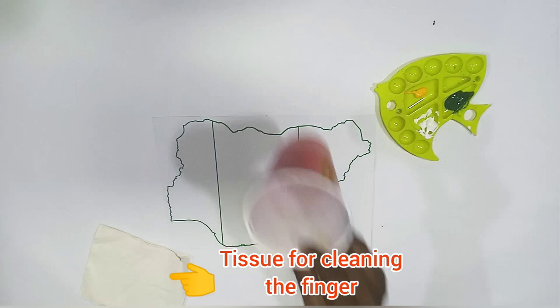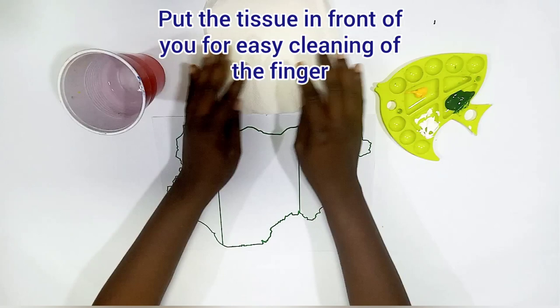Here's what you'll need: a map of Nigeria with flag pattern printout, a palette with paint on it, tissue for cleaning the fingers, and water in a cup for cleaning the fingers. Now let's start — put the tissue in front of you for easy cleaning of the fingers.